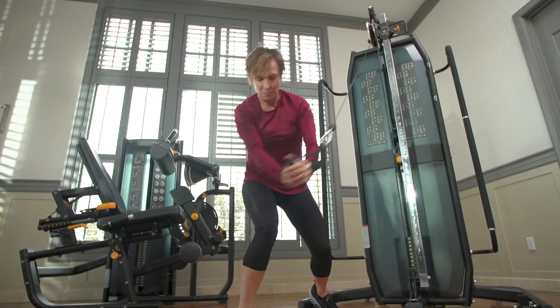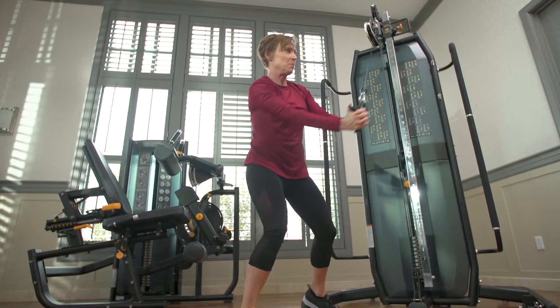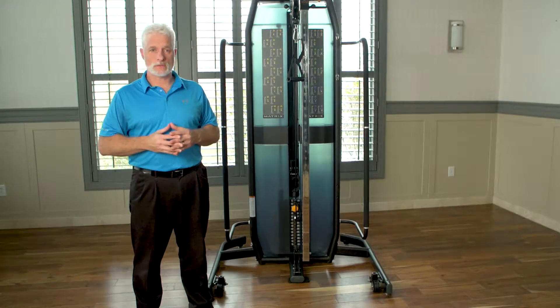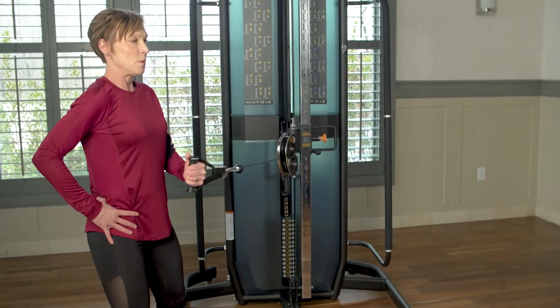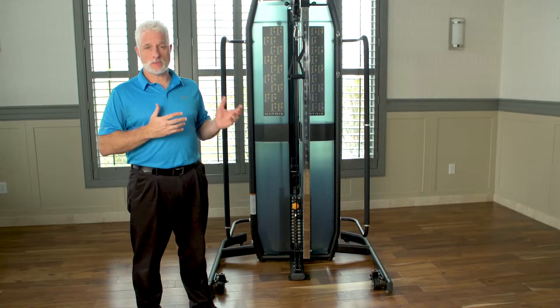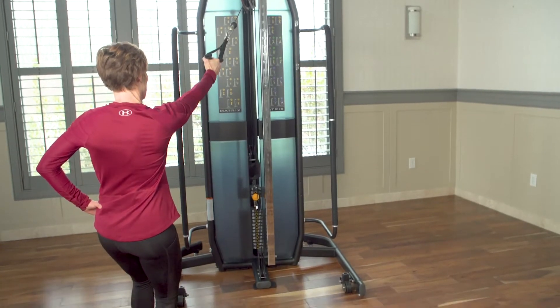This machine provides you with the ability to have variety while you're strengthening, working on endurance, working on balance, and control. Post-surgical rehabilitation in our world is very vast, so when you work with a rotator cuff patient, bicep tendonitis, labral tear, or even impingement, this machine gives you the ability to work on all those different diagnoses in one session.